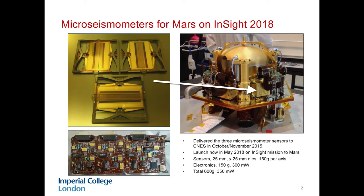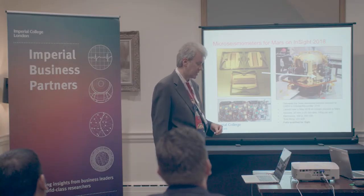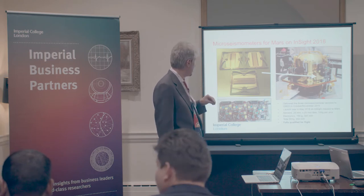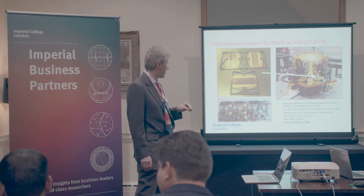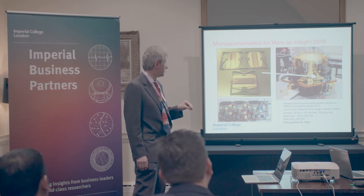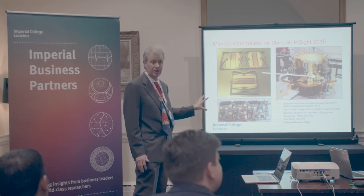If you're delivering any hardware for space, you generally want it to be low mass, low power, and robust. It needs to work over large temperature ranges, and also we need it to be very sensitive. In fact, we don't know how sensitive, because nobody's measured a Mars quake before. It'll be our first way of looking inside another planet. All of our sensors and electronics are coming in at around 600 grams. The power draw is 300 milliwatts, and this is fully qualified for flight.